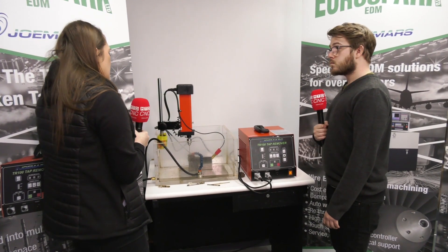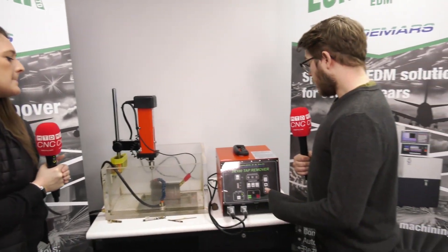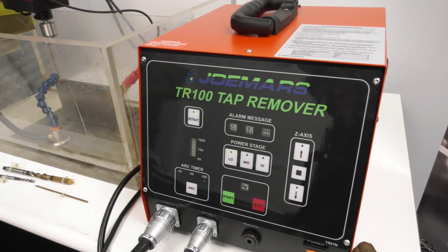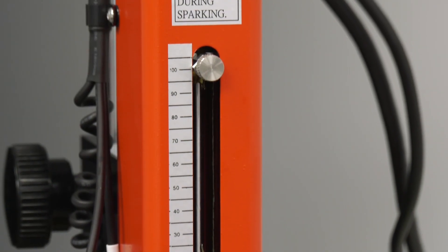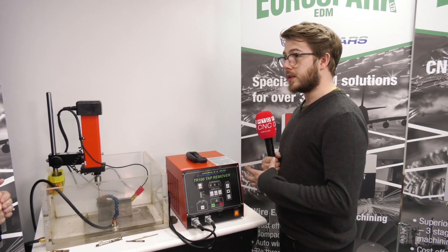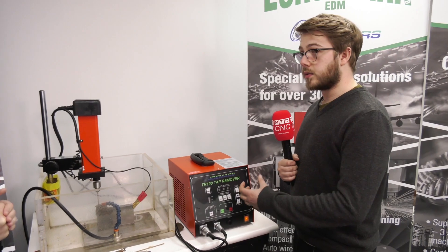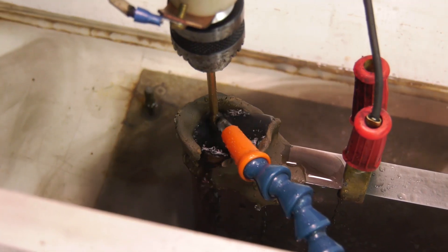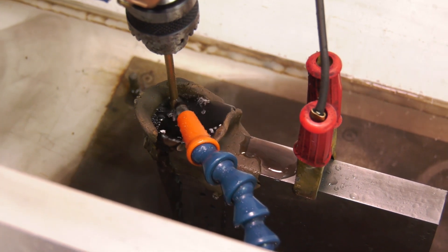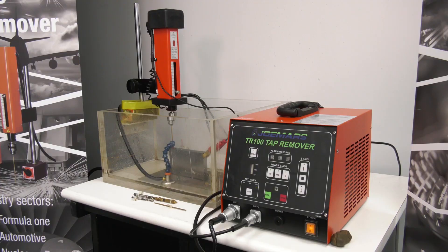Does it matter whether you have a 3mm tap or a 30mm tap? In theory there is no upper limit other than how much time you're willing to spend babysitting it. The chuck is up to 6mm, so you can do a 6mm core diameter. If you want to go bigger, you could turn the end down and have a bigger electrode at the bottom. You can also spark two or three times with a smaller electrode, or even try a hexagon-shaped electrode to spark a keyhole in the top and then use a key to wind the tap out.